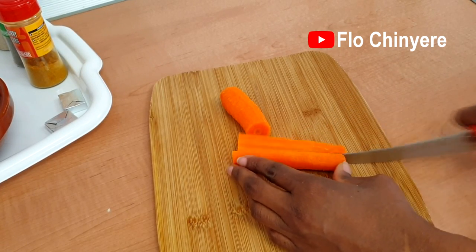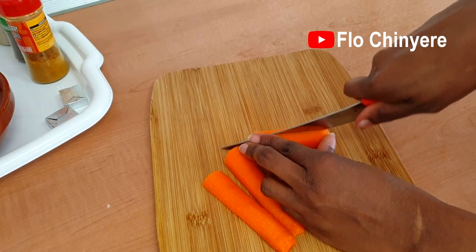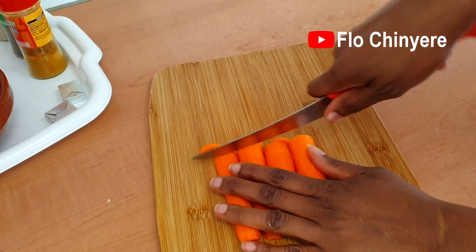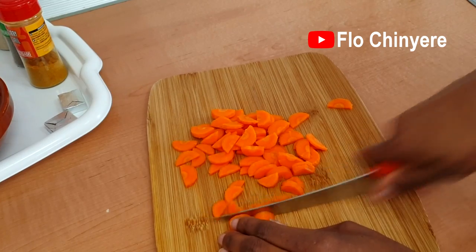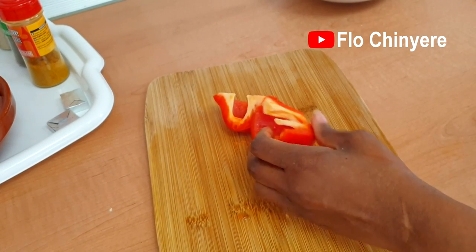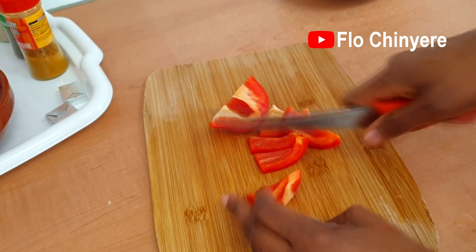There are different ways to cut the vegetables for the chicken sauce. I cut the carrots into half moons today. I'm preparing the sparsely populated version of chicken sauce, so I don't want it looking too busy — it's all about the sauce and less about the vegetables.